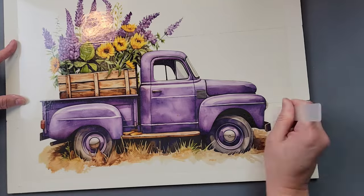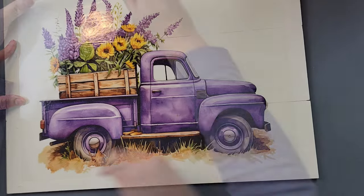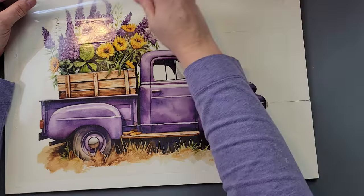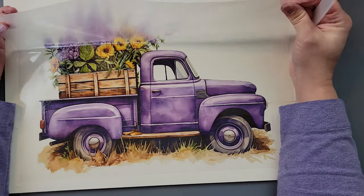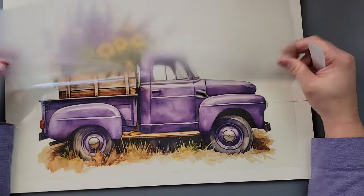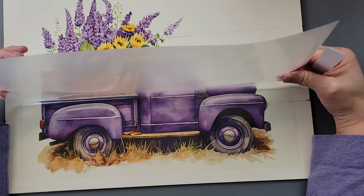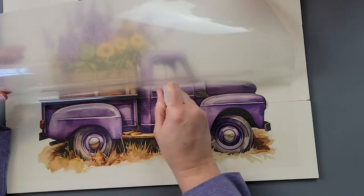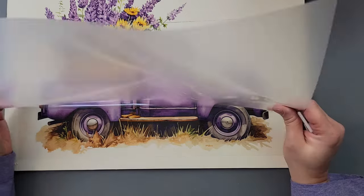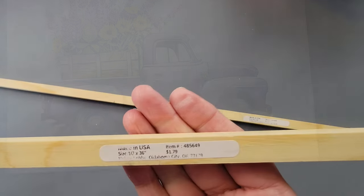Once I got to the bottom, I start pulling up that top protective piece very slowly, watching as I pull. If I see any of that transfer coming up, I lay it back down and rub it again to make sure it's on there snugly. I continue to rub and pull until I can lift that top piece completely off without pulling off any of the transfer.